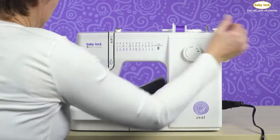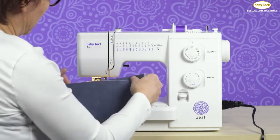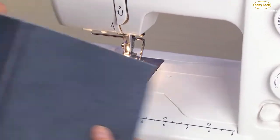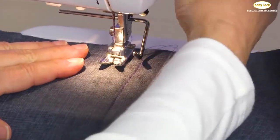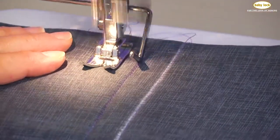Take the needle out of the fabric, raise the presser foot, and then cut. Now we have two rows of stitching that are half an inch apart. To create the third row of stitching, I would do the same thing — place that guide on the last row of stitching and stitch down to the end.